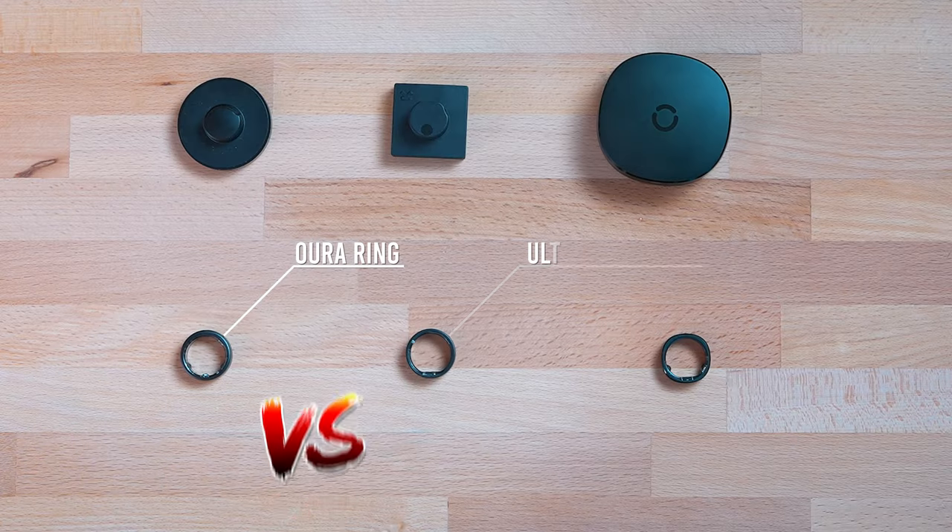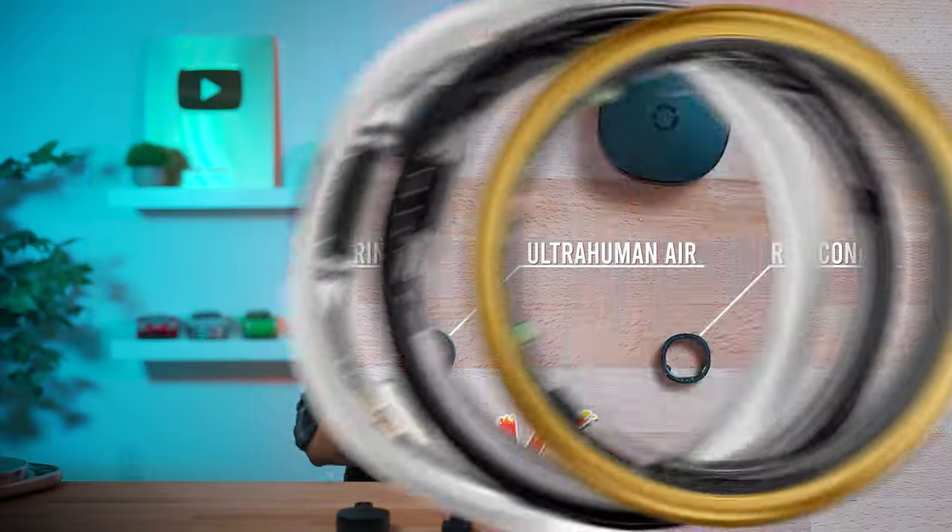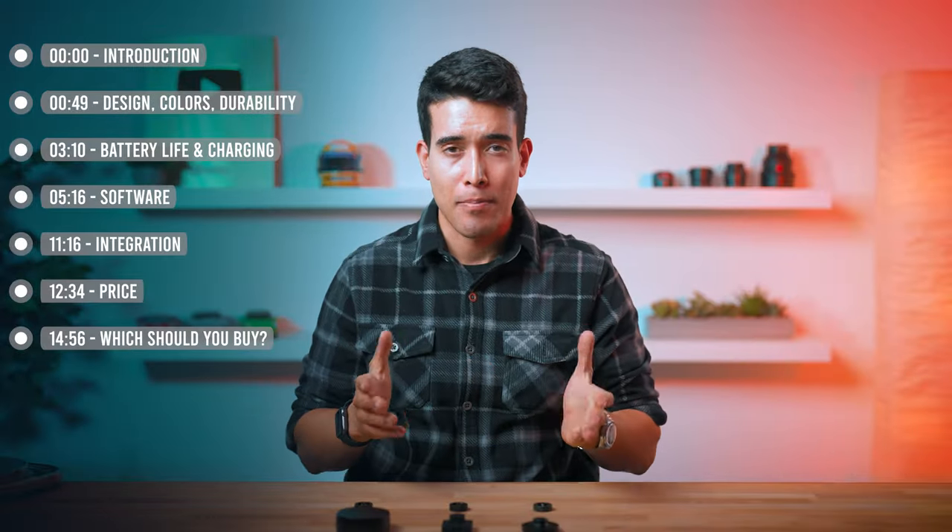We've got Oura Ring, UltraHuman Ring Air, and RingCon, and today we're comparing all three — the pros and cons — to help you decide which one you should buy.